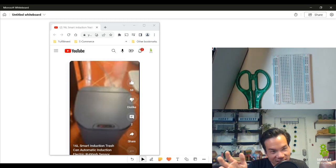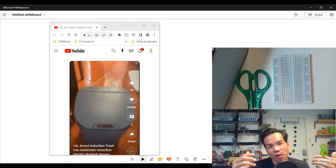Hey guys, how's it going? This is Ed from Barnabas Robotics. I'm kicking off a new video series today on how to create a self-opening trash can.